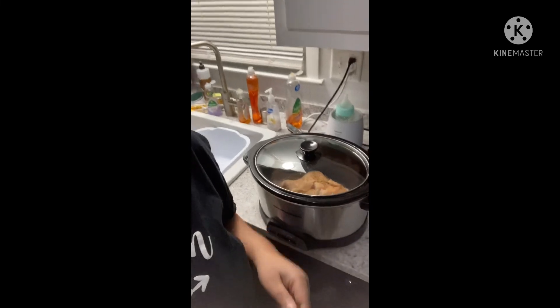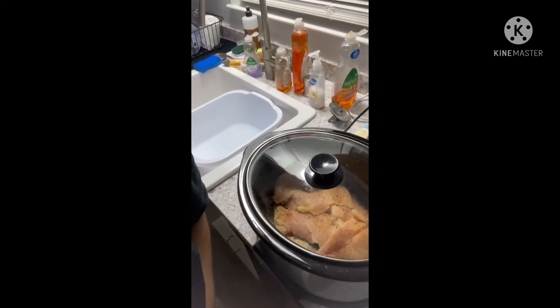I just finished washing the dishes and then putting some chicken in because I'm going to try to make this dinner that I saw on TikTok. I started to prepare dinner tonight because I don't know how Joel's gonna be tomorrow. Alright, bye, good night.